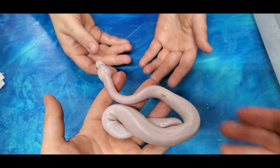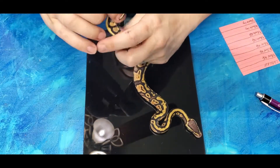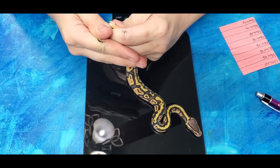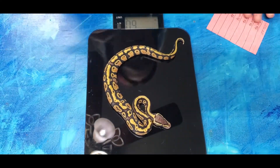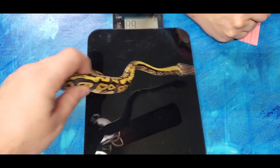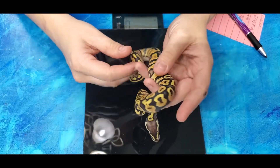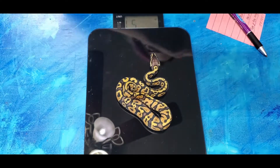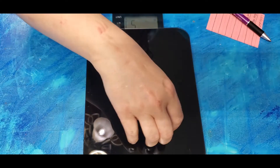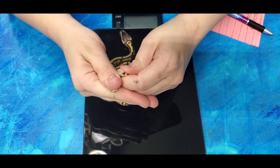I'll do another update after they shed. So here we go - we got the first Pastel in either Yellow Belly or Spectre. That one's a boy and weighs 60 grams. Here's the next Pastel in Yellow Belly or Spectre - this one weighs 57 grams. I forgot to check the gender though. It's the same one, it's just zooming around. That's another boy.